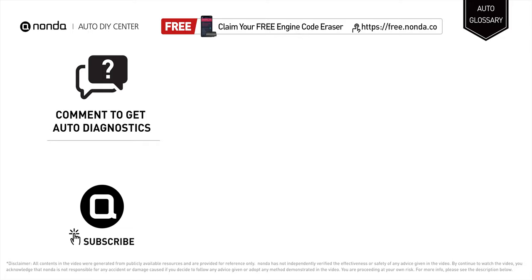To save more money on car expenses, claim a free engine code scanner by clicking the link here or at the description link below. You're also welcome to leave comments below — our mechanic professionals will answer them shortly. Don't forget to like and subscribe to our channel. Thanks again for watching this video.